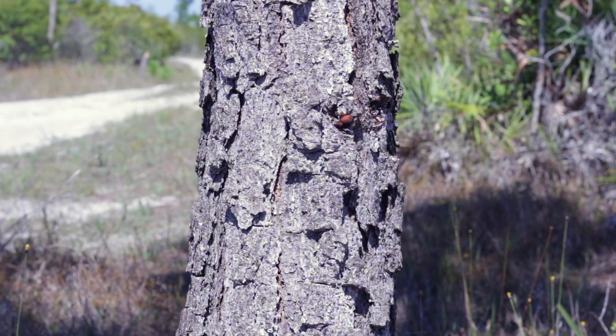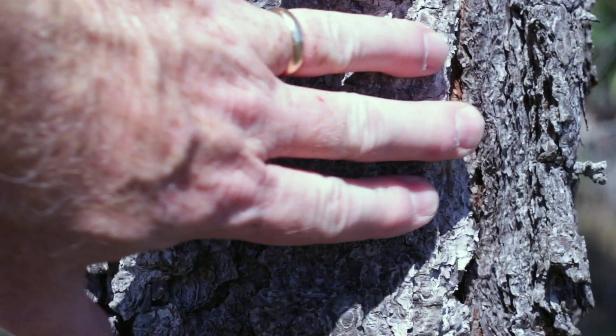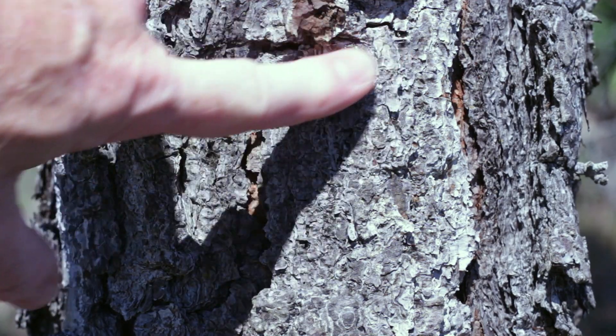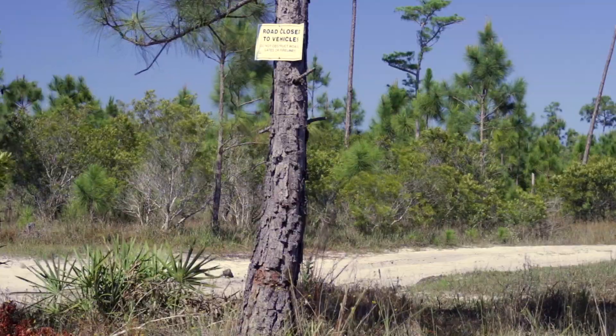Look at that bark now. It's even rougher and it's gotten very thick. It's still gray in color — you can see a little bit of brown in there. Notice that it's split and parts of it come off easily. That's to help it survive fires.